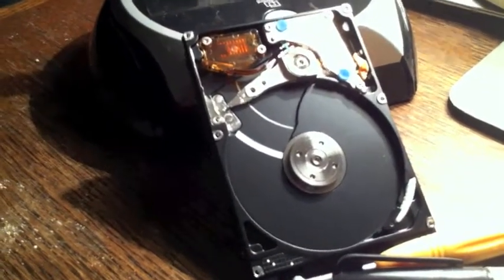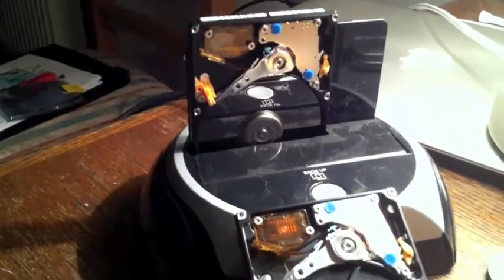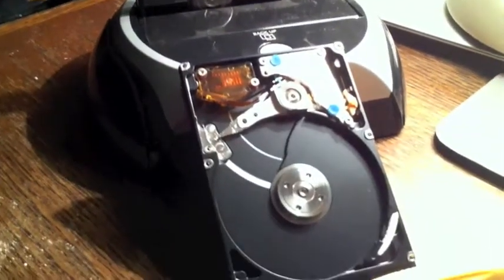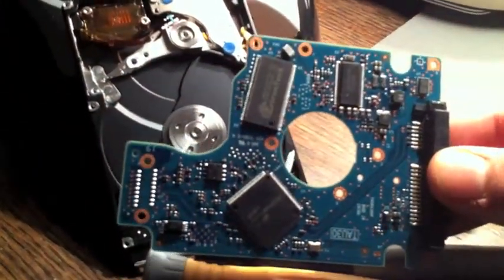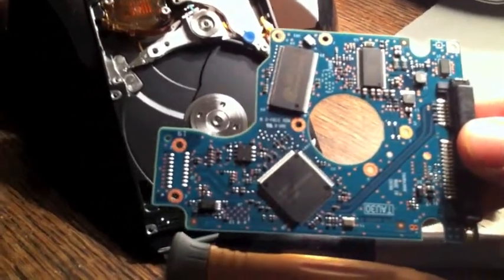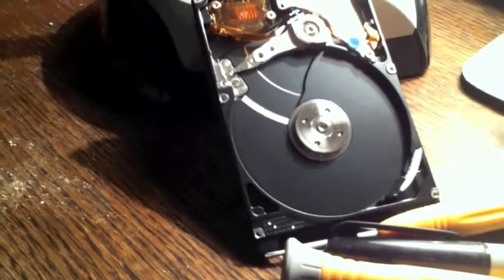So I went ahead and got an identical drive, this one right here. The first attempt — obviously not to expose the platters — was to swap over the PCB, or the control board. And this is it here. So I used the spare parts off the new drive on the old drive, and it made absolutely no difference.